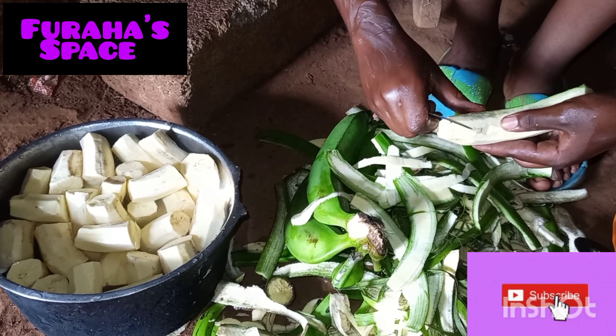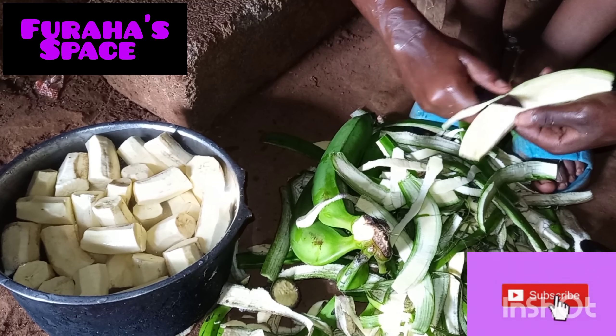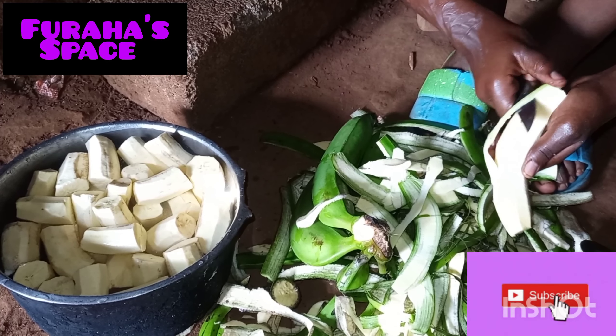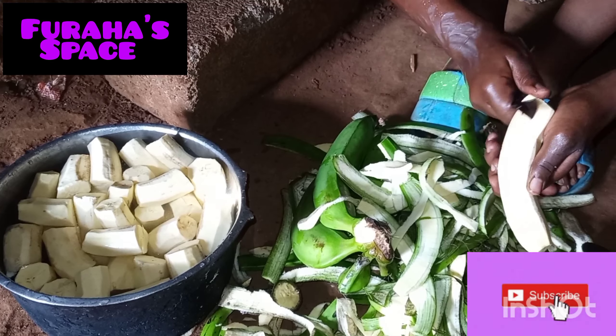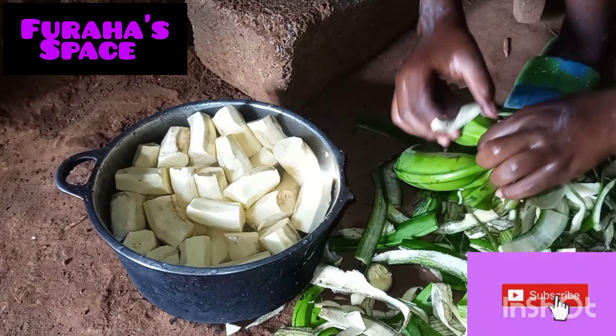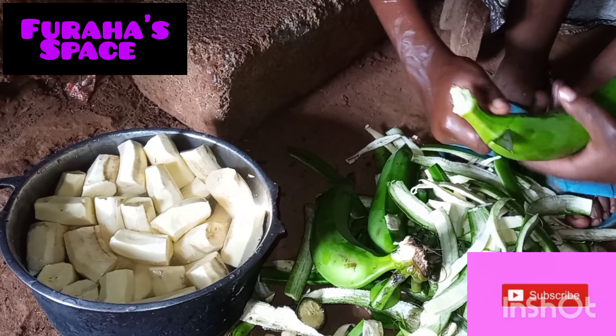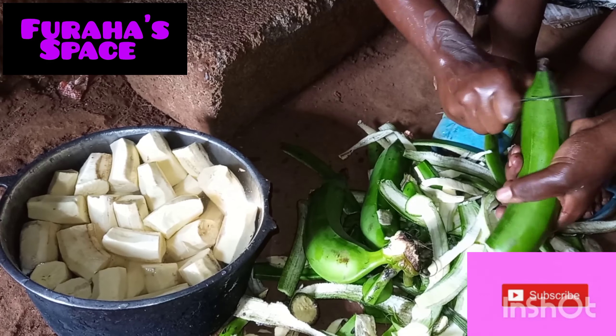It's usually very sticky. Once you finish peeling it, you can decide to cook it whole or cut it into smaller pieces, just your liking. That is how you do your banana peeling — cook them and eat.